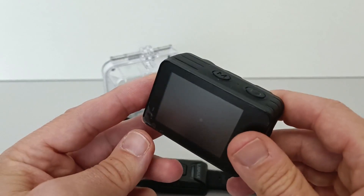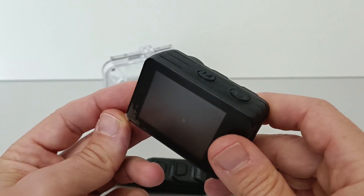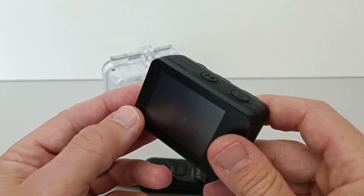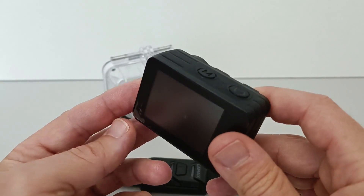You have seen in the test shots that the video quality is not bad actually — it is quite okay. It is not top level, not like a GoPro 9 or something like that, but for the price range it is quite okay.